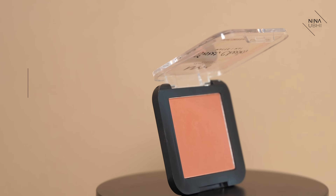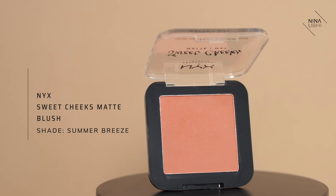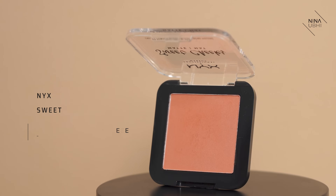The next tip is applying an orange blush but on your eyes. I'm going to be using my NYX Sweet Cheeks Matte Blush in Summer Breeze — an amazing orangey blush, not overly orange, but a really nice warm orange. I'm going to be using my Rephr 15 brush.